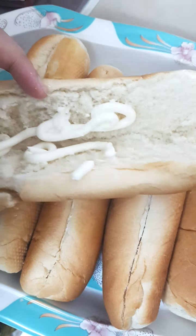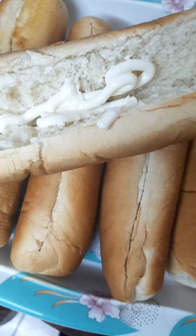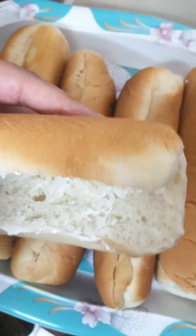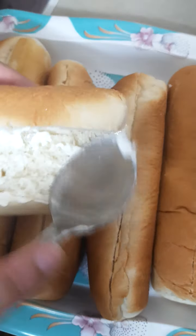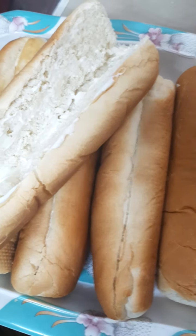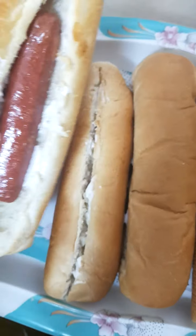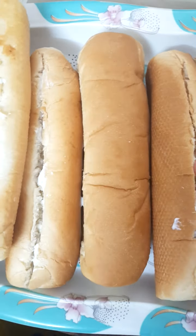Now I'm going to put mayonnaise like this on the bun and then spread it to all the buns. After spreading the mayonnaise, I'm going to add a hot dog to each of the buns like this.